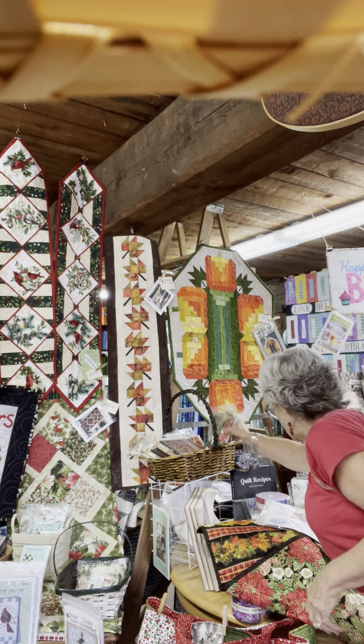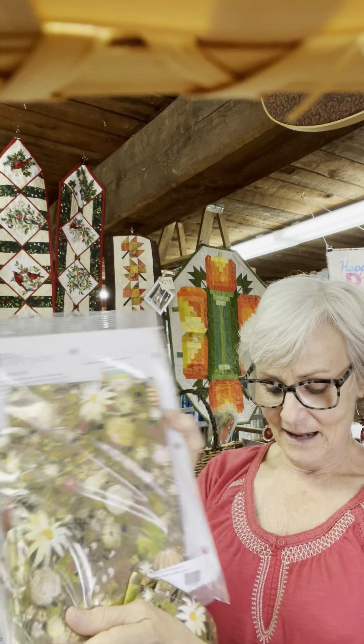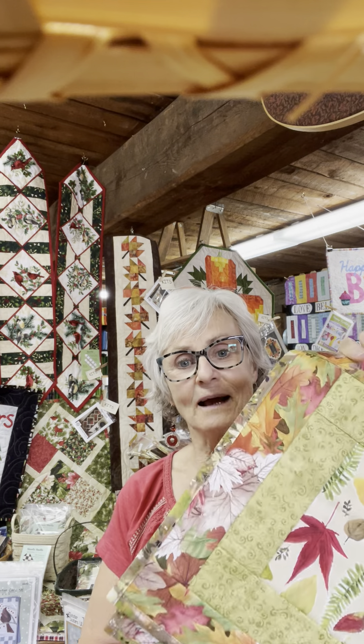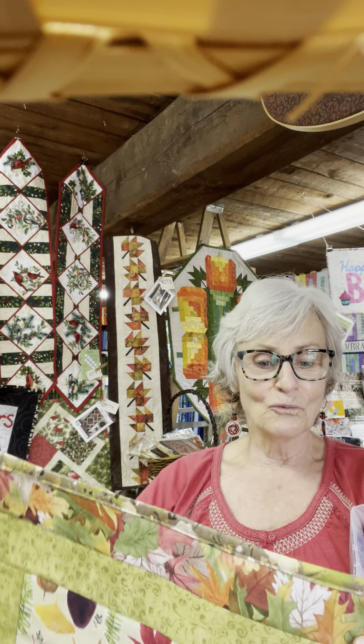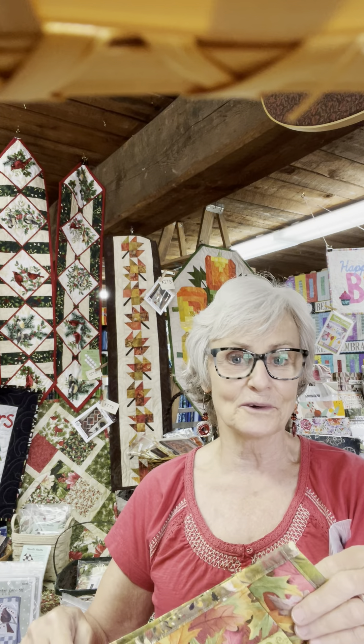We also have Crock Pot Placemats — this is my design. I named it that because you put dinner in the crock pot and go make the placemats, and the placemats are done long before dinner is. They're very easy to do. This is the pattern and this is the kit — here's the back and front. The back self-binds, coming around to bind the edge. It's a great pattern — you won't just make one set, you'll keep making them because they're quilt-as-you-go and really easy and fun.